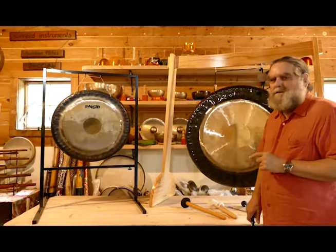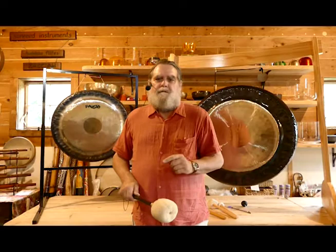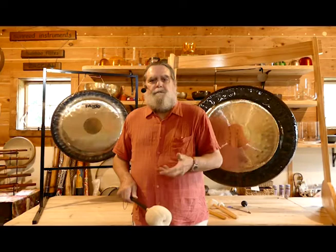Again, this is a 26-inch Paiste symphonic gong and a 36-inch Meinl Flower of Life gong, working with the Paiste M5 mallet. We hope that this series of gong videos has helped you learn to distinguish the difference in the many choices of gongs that there are. Please feel free to visit us at sunreed.com or call us — each of the gongs in our series have sound files you can listen to, to really hear for yourself what voice qualities work best for you. We will be glad to help. Thank you so much. Many blessings.